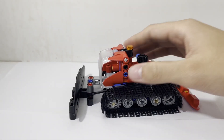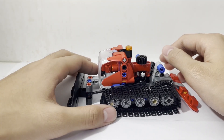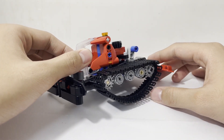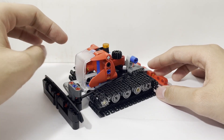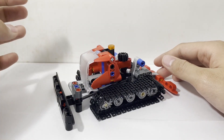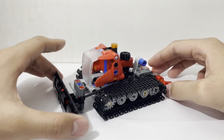And this is the 42148 Snow Groomer. As you can see, it's a cute little build and it was pretty quick to make. There are quite a few functions to this, so let's just run down through them.